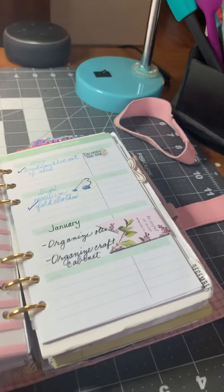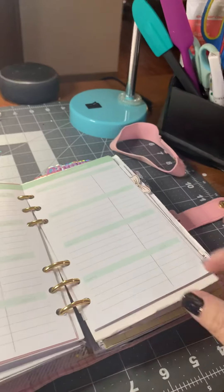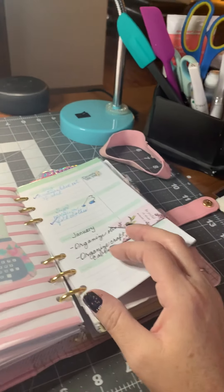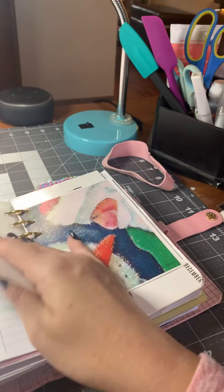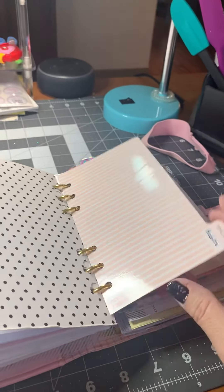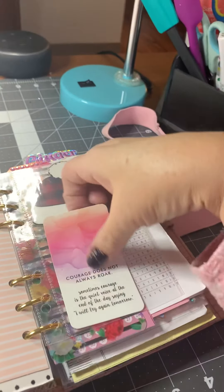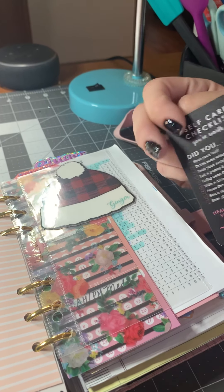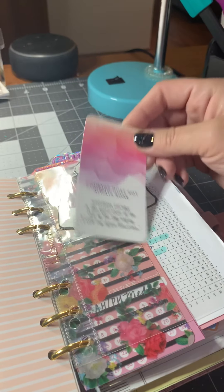Another divider. My next section is kind of household goals or chores — a couple of organizing things that I want to accomplish in January. I got this insert for family chores at Michael's in the budget pack for the personal size planners. Here's another journal card from Sandra Dee Designs. And then we are to December, which is almost over. I have a little die cut up here, I put my name on it and then laminate it. I have an encouraging card from Peel and Heal Planning that says, 'Courage does not always roar. Sometimes courage is the quiet voice at the end of the day saying, I will try again tomorrow.' So I keep that in there.